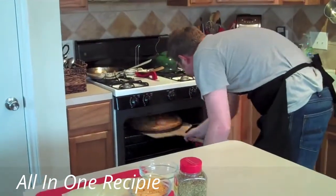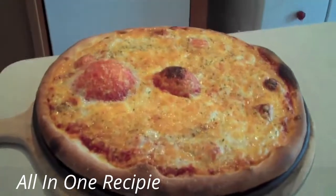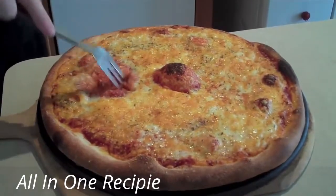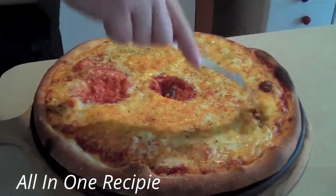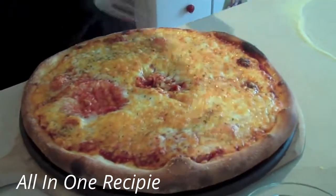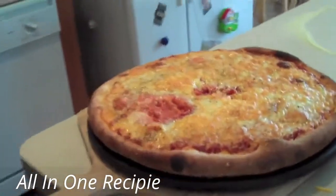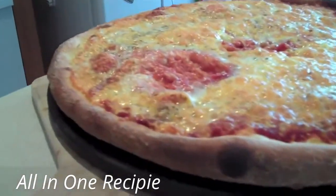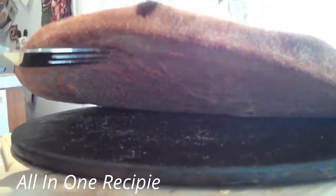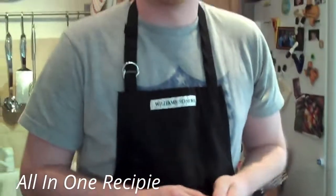Eight minutes later, we're taking out our beautiful restaurant quality pizza made right here at home. You can take a fork and just pop the bubbles, and as it goes along you can pull some of the cheese in a little bit if you need to. And there you have it — a beautiful pizza that's nice and crispy, not only around the edge but on the underside of the pizza. See how nice and perfectly cooked the bottom of the pizza is, and that's because we had the pizza stone inside the oven before we actually placed the pizza in the oven.